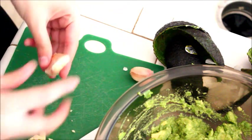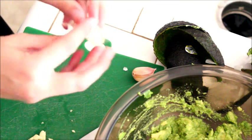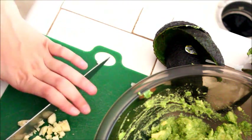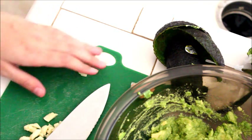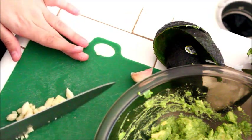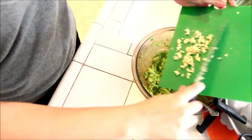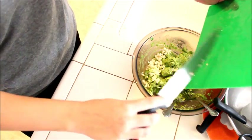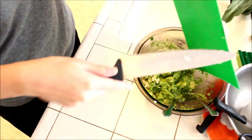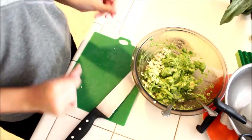I just take my knife and crush the garlic to get the skin or peel off. So we're going to go ahead and put the garlic in here.